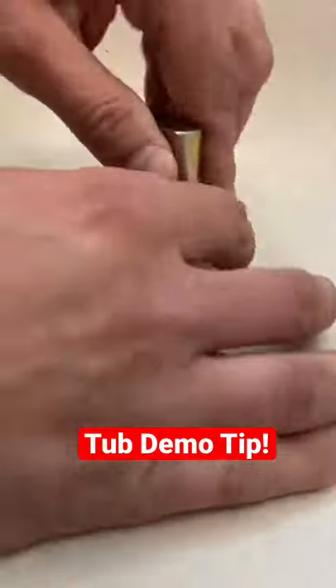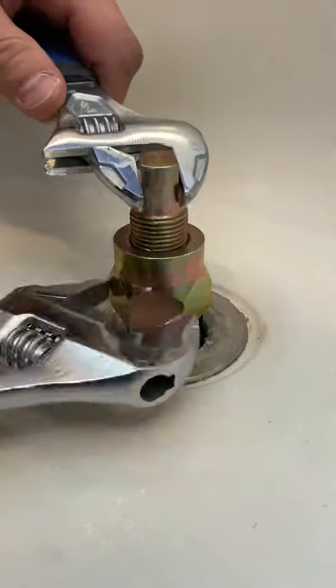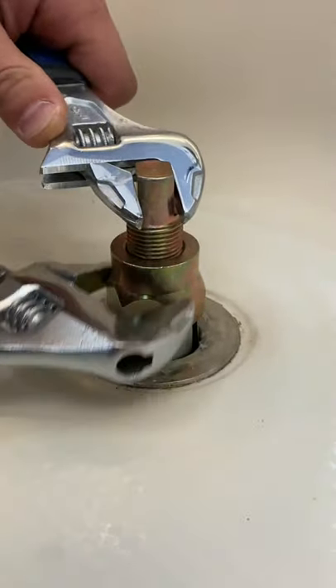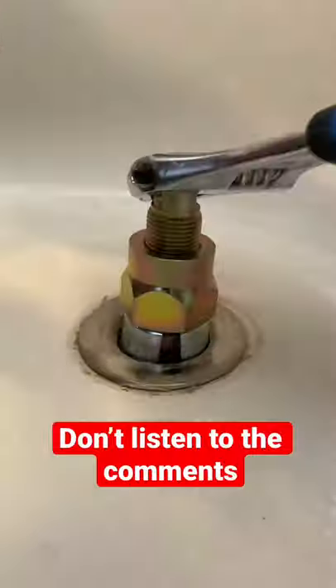If your tub drain is missing that cross piece in the middle, it's actually kind of challenging to disconnect the drain from your tub. You're going to use a cool tool like this to do that. It's very important to do this step when you're doing demo this way — you don't break the p-trap when you're ripping the tub out.